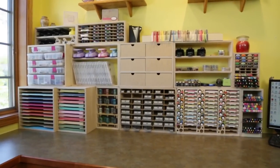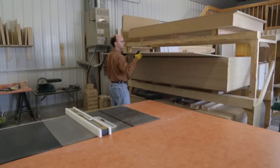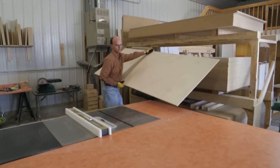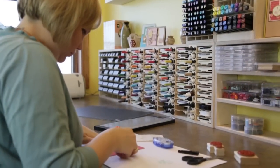The cabinets are modular to grow with you, providing lots of flexibility for your work area. We were founded late in 2008 by Brett Haugen, a mechanical engineer whose wife Mary is an avid paper crafter.